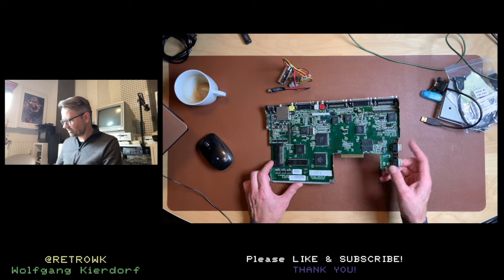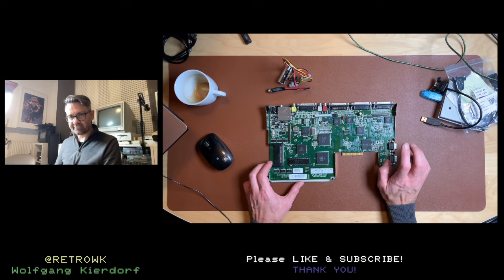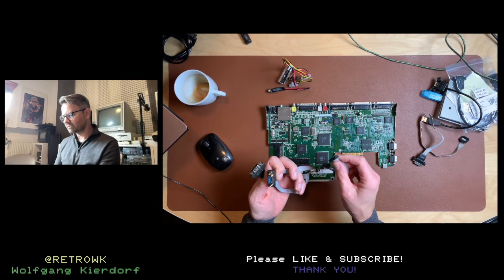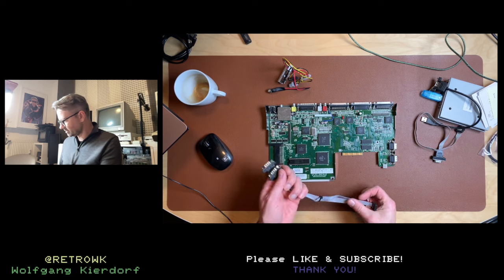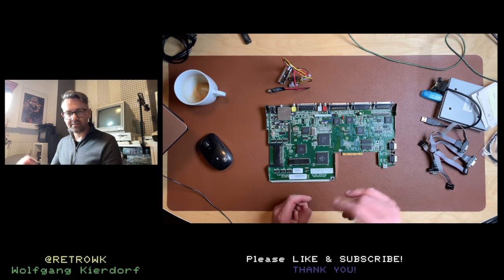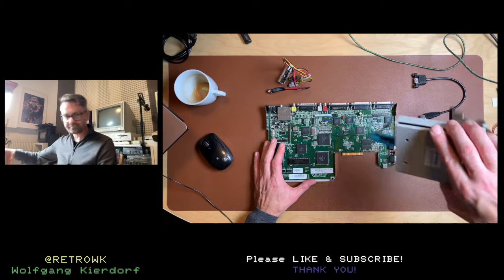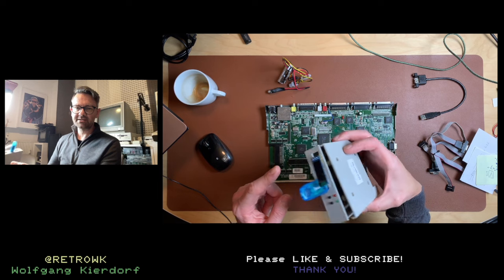I'll have the two joystick plugs removed and put in a four-player adapter so you have four joystick ports on the console. For that I have these 9-pin DIN connector cables - two will go in place of the original connectors and two on the four-player adapter PCB, which was also provided by PCBWay in a previous episode. I'll also put in a Gotek which I've already prepared with a little display, which will also find a place in the console.